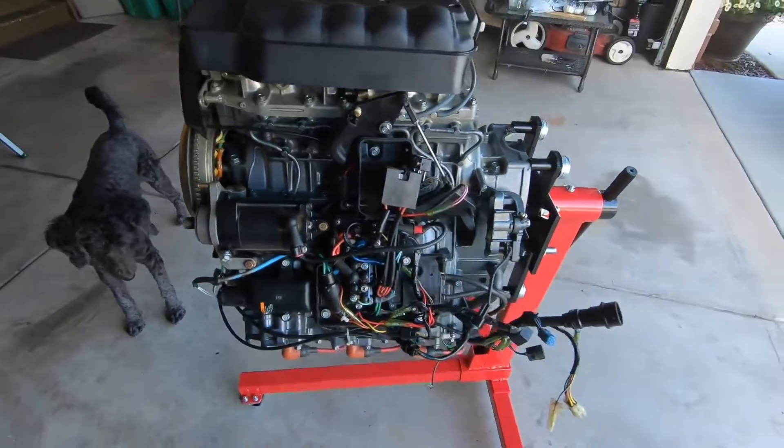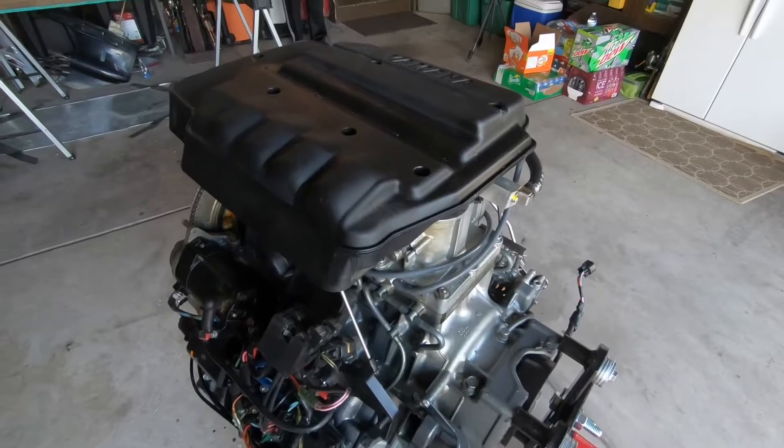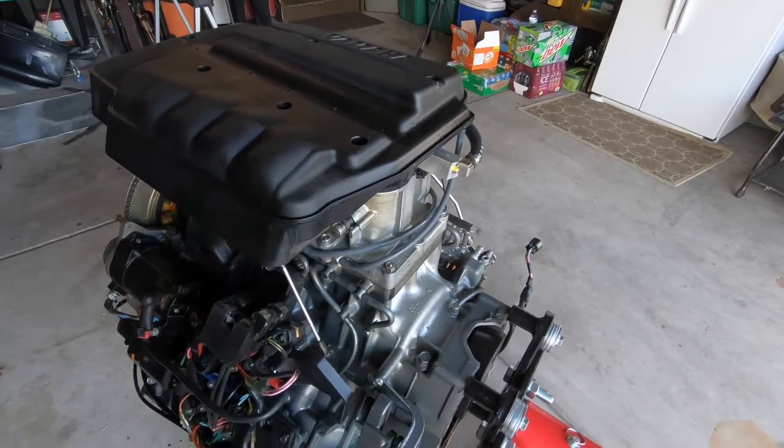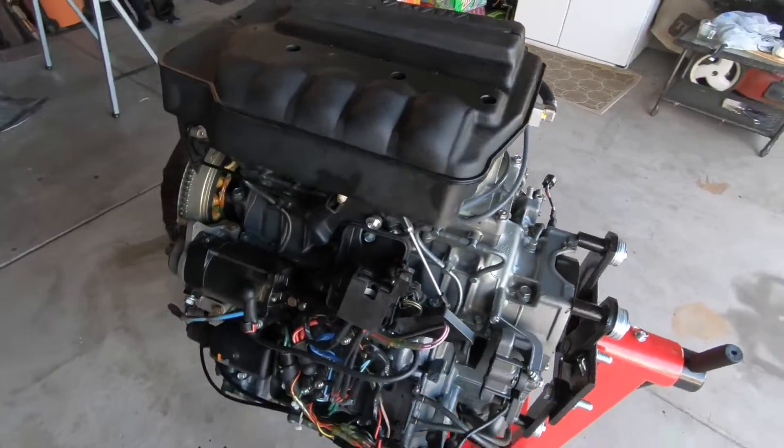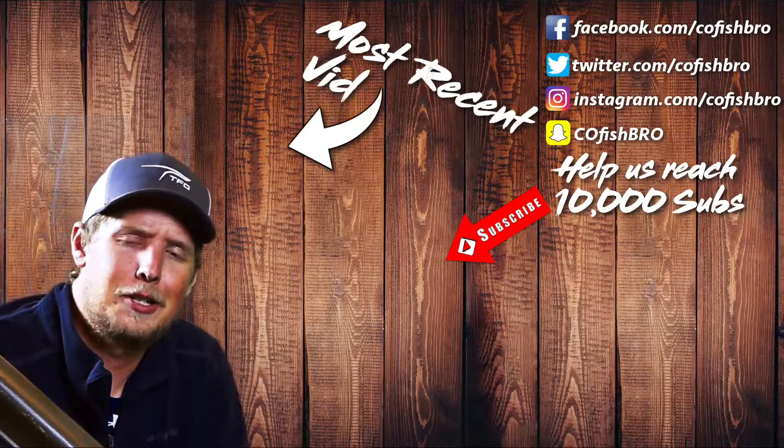I've got the engine on an engine stand, and we need to get into the crankcase here. We're just going to slowly do a top-down approach, make sure we're labeling everything, and hopefully we'll be at the crankshaft at some point today.